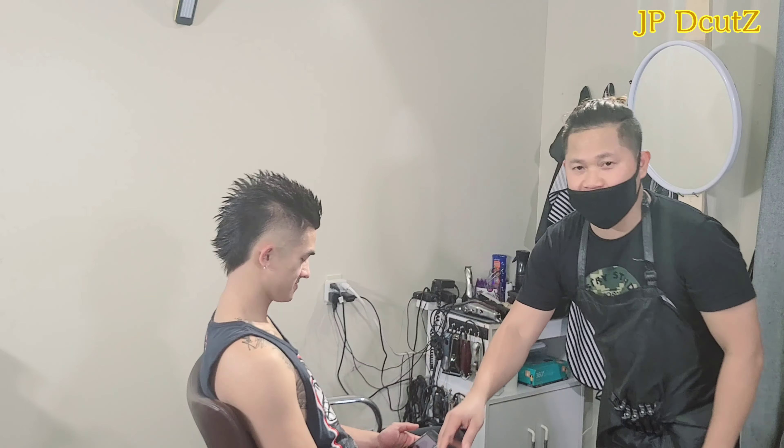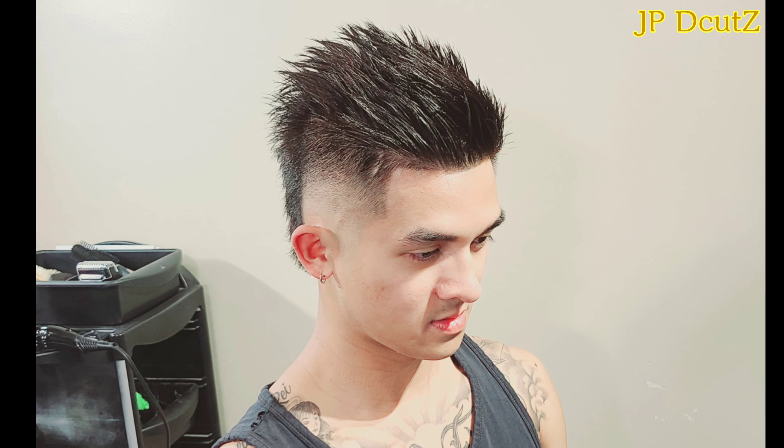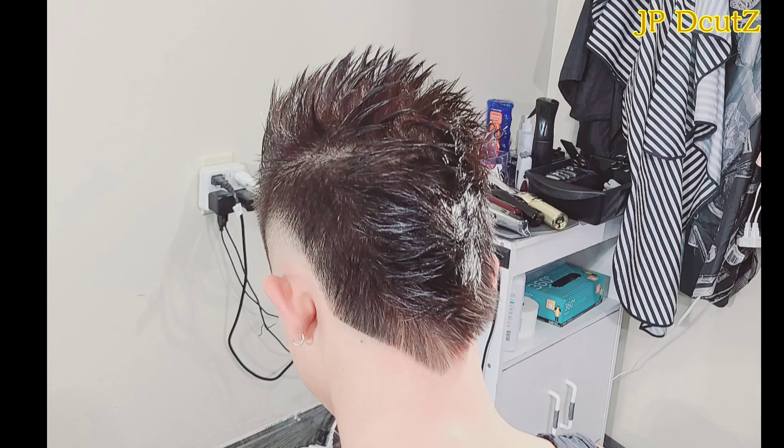So guys, that's the cut. Hope you guys like it. YouTube, this is the cut — the burst fade haircut. Hope you guys like it. Thanks for watching. God bless you guys. Take care. This is JP, I'm out.